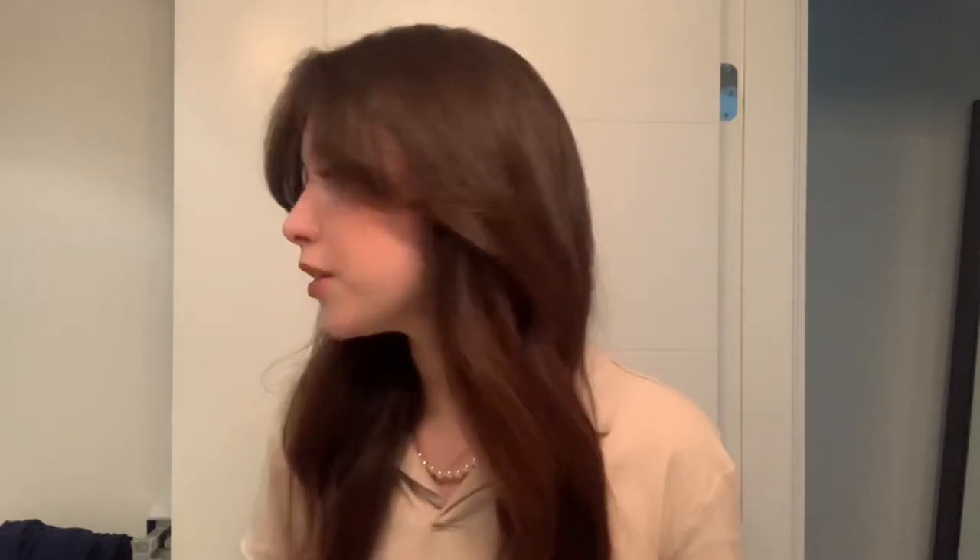I hope it worked for you and I hope this helped show you how I got this look. Thank you so much for watching my video. I hope you have a good day. Bye!